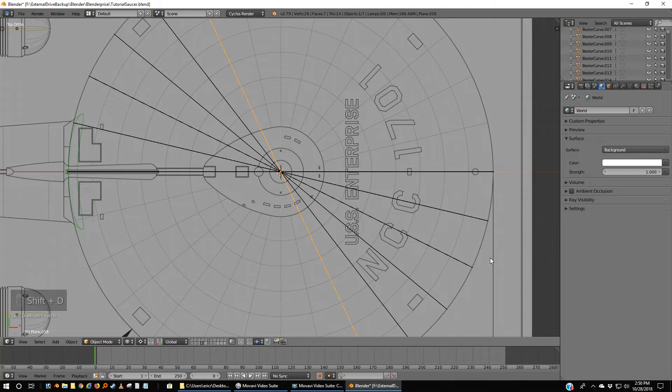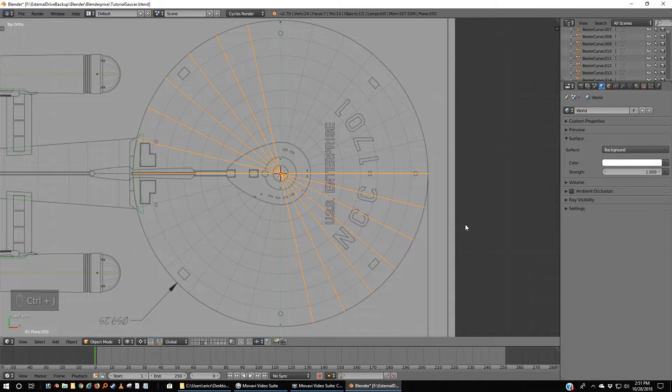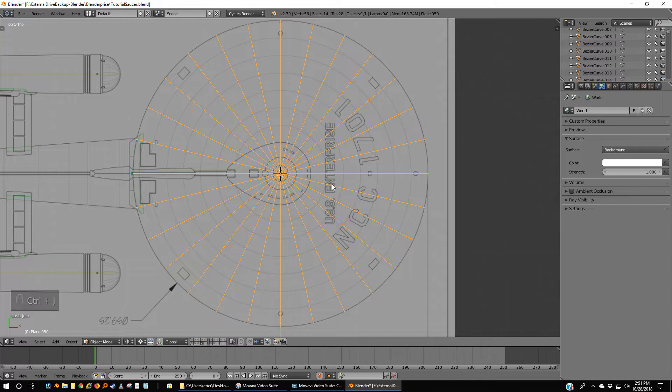Rotate 12.857 degrees. So now I've got the center line and something touching each of these grid lines. Here's why — I want to make life a little easier on yourself. With your last grid line selected, hold down Shift and right-mouse-click each of the other grid lines. Control-J to join them all as one object. Shift-D to duplicate. Hit Enter or right-mouse-click once. Rotate 90 degrees. Then Shift and right-mouse-click your prior lines. Control-J — you now have a single object.